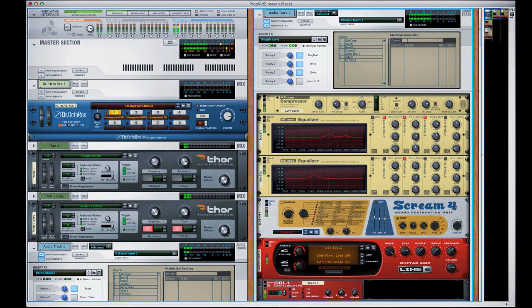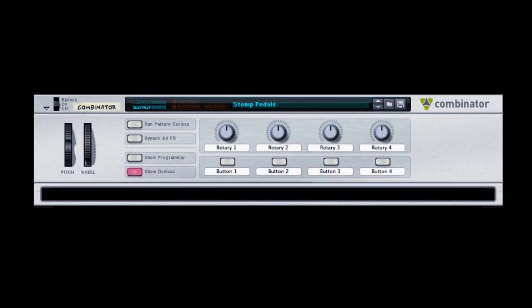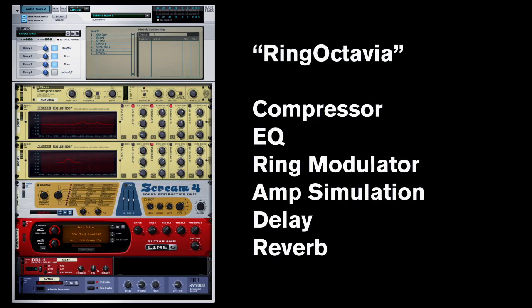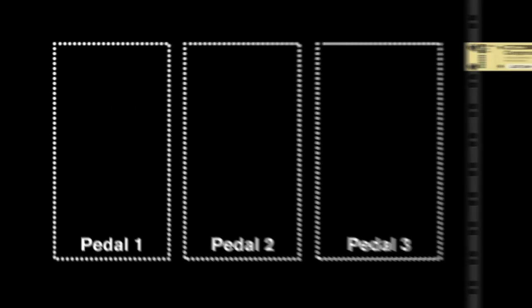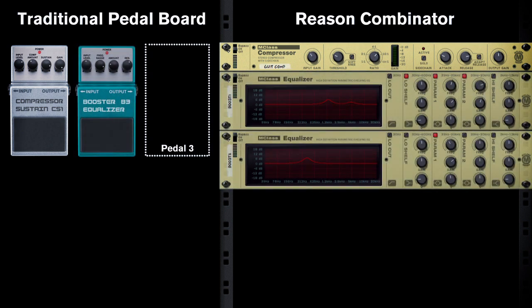So that's just a little backing track I made — it's a Combinator. If you don't know what a Combinator is, it's basically a device that you can create within Reason to house a bunch of other devices. Within here, I made a signal chain thinking similar to how guitar players set up their pedal boards. When you start out, you plug into a compressor, which takes the basic guitar signal and makes the notes a little bit rounder. Then it heads into a booster, which is basically two EQs that I boost a few dB.